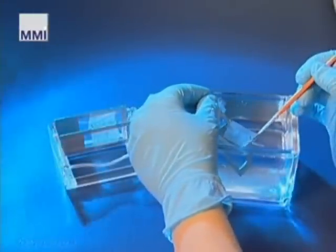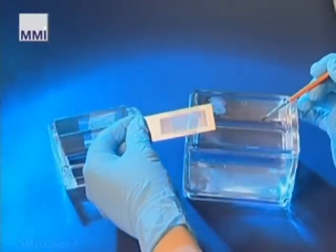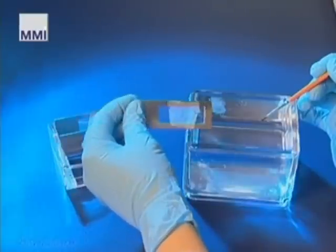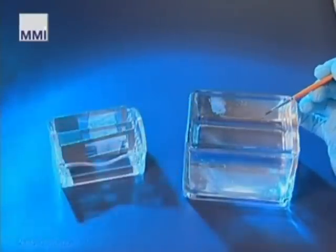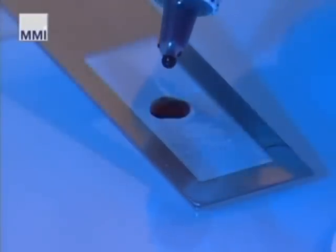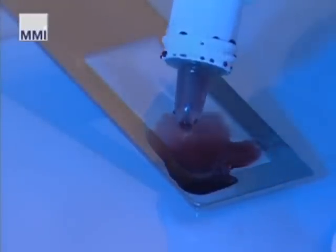All your paraffin, cryo samples, smears, and even cell cultures can be used. The specimens are placed on a special holder covered by a membrane. This procedure and the subsequent treatment of paraffin removal or coloring is the same as used with routine slides.